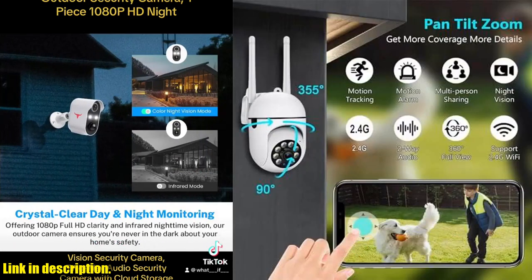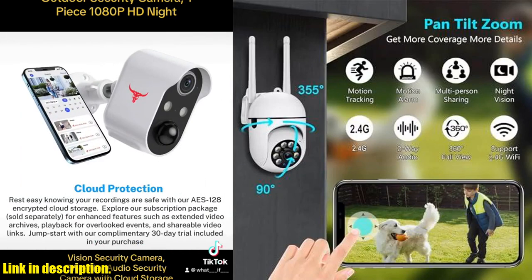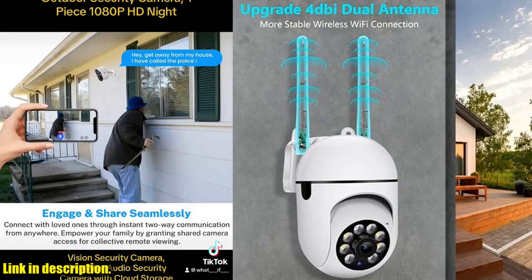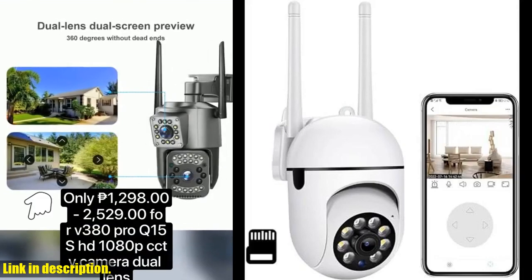This amazing camera not only provides high-definition video quality, but also comes with an 8G memory card for storing all your footage. One of the best features of this camera is its 2.4GHz Wi-Fi support, allowing for smooth and seamless control using your phone.